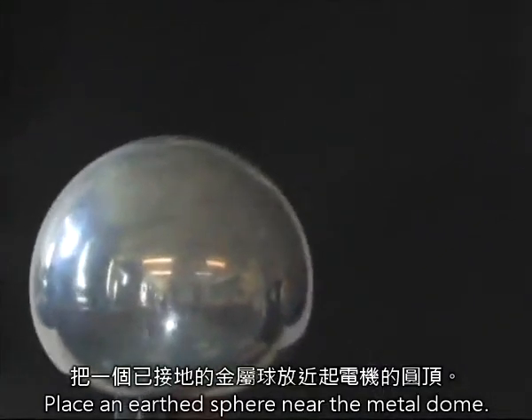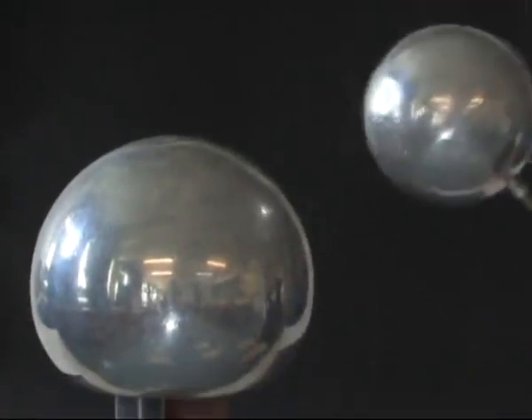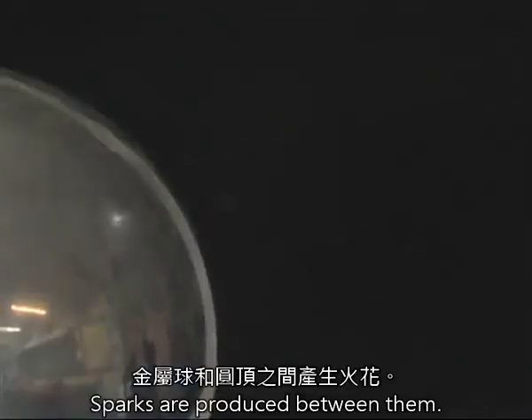Place an earthed sphere near the metal dome. Sparks are produced between them.